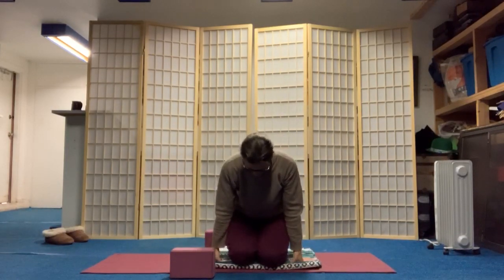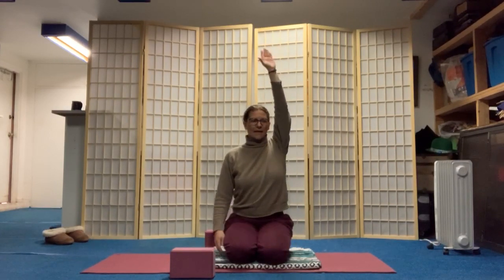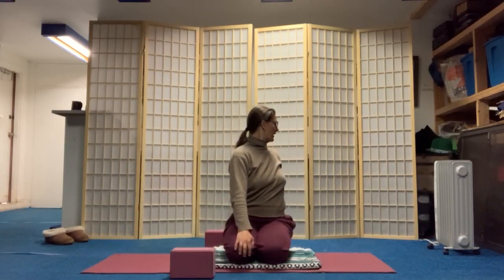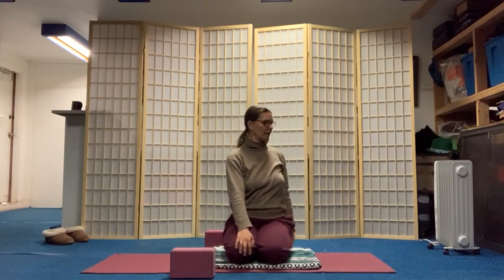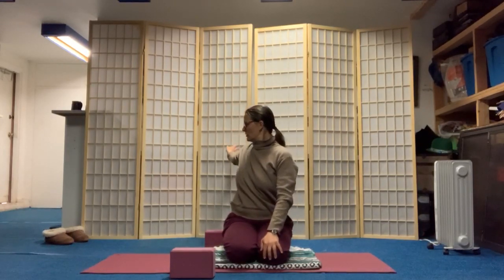You're going to inhale and lift your right arm up, forward and up. Then exhale, reach it back behind you, turning to your right. Inhale forward and exhale. Inhale up — left arm. Exhale, turning to the left.